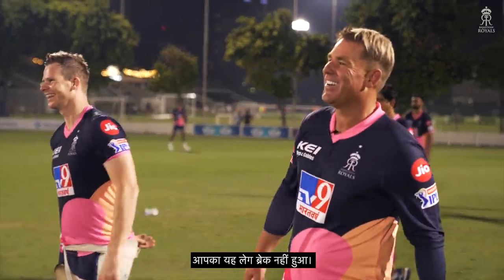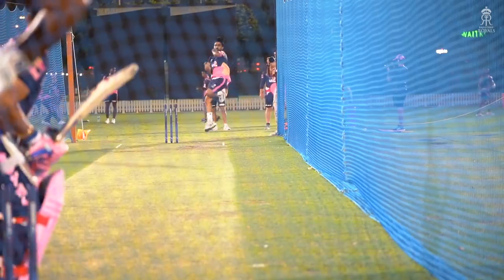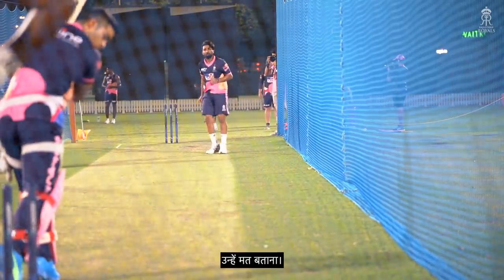Didn't pick the leg break! Don't tell them. Nice, nice — well done.